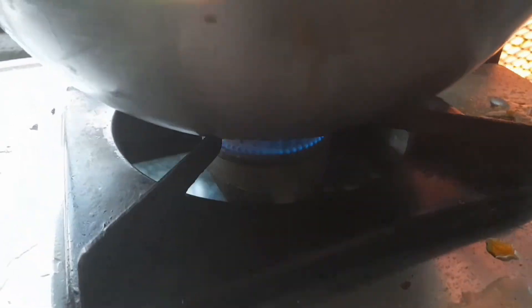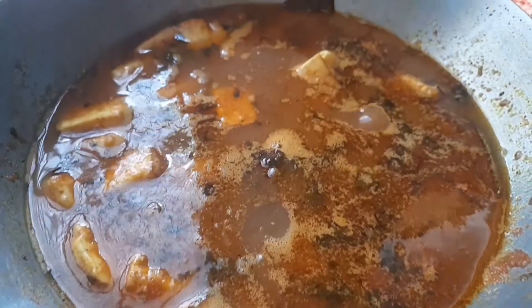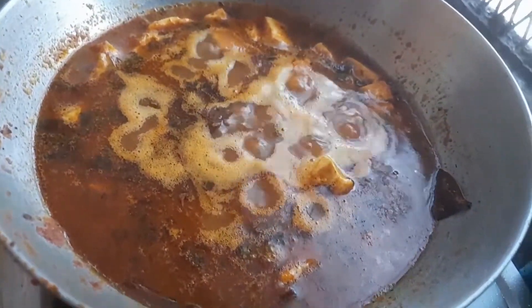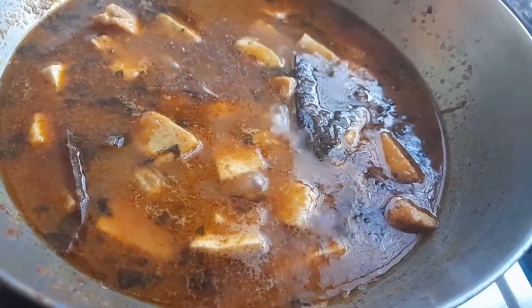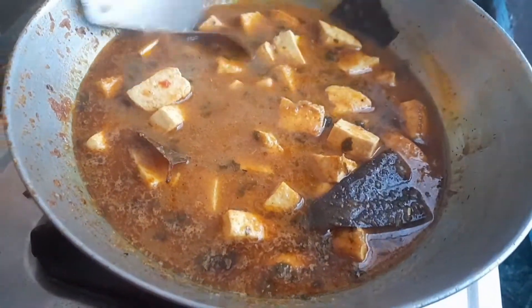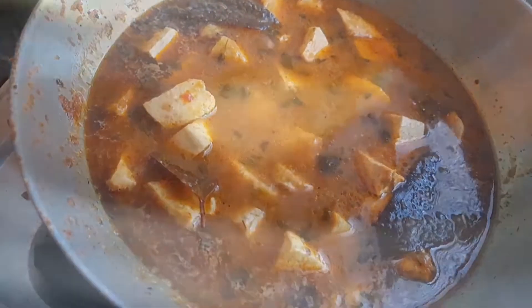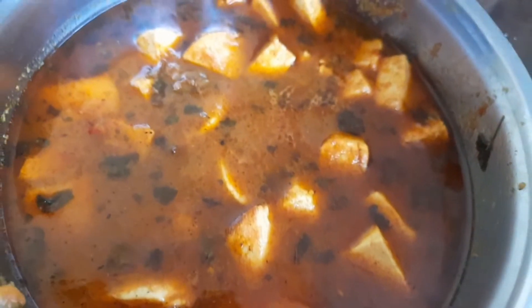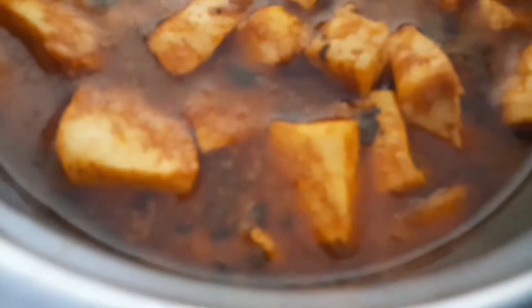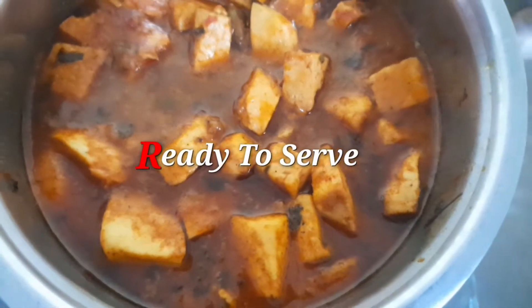Keep the heat on medium to low flame and our cooking is almost complete. The dhaba style paneer sabzi is now ready to serve. Do try it at home — I hope you enjoy it very much.